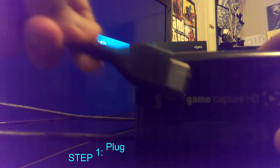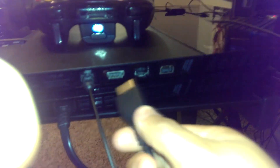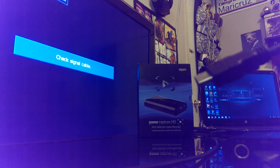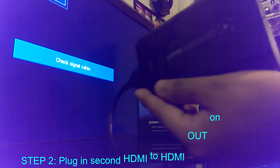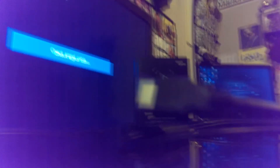The first thing you want to do is get the GameCapture HD and the PS4 HDMI cable. You're going to want to plug one side into the left side of the GameCapture HD where it says HDMI In. The other end of the HDMI cable will go to your PlayStation 4 system. Next, get the HDMI that came inside the GameCapture HD box and plug one side into the right side of the GameCapture HD where it says HDMI Out. Plug the other side of that HDMI into your television or monitor.